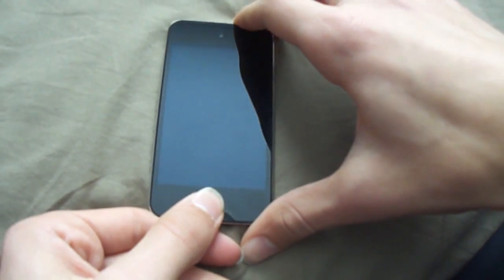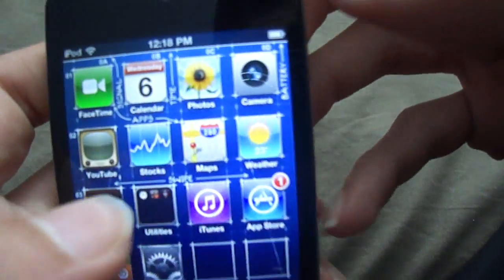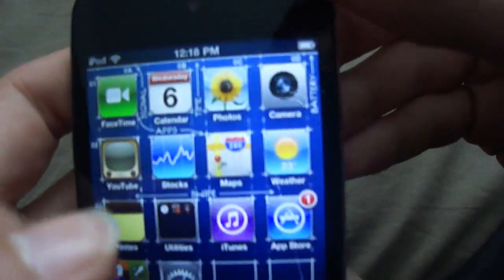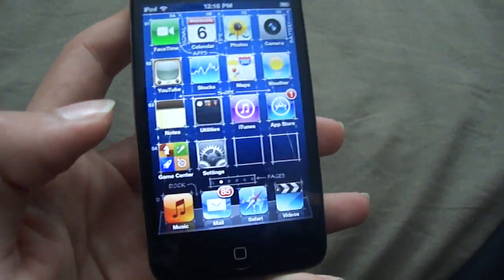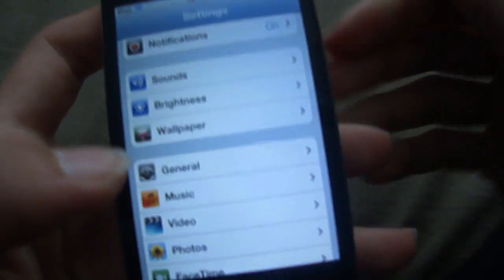So on the iPhone 4, you have the option in settings to put a battery percentage meter next to the battery up in that corner, but on the iPod Touch 4th gen, you don't have that option. So now I'm going to show you how to find out your battery percentage.